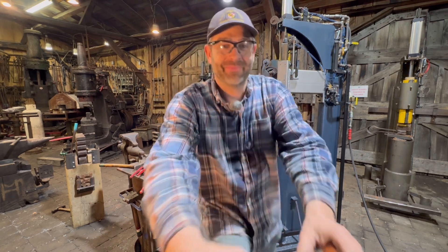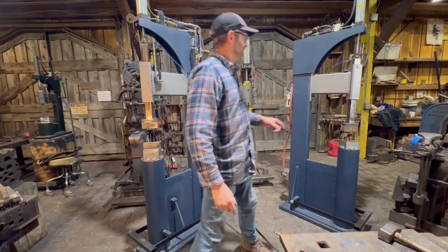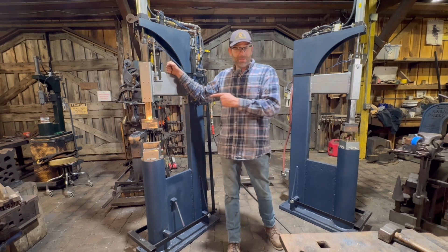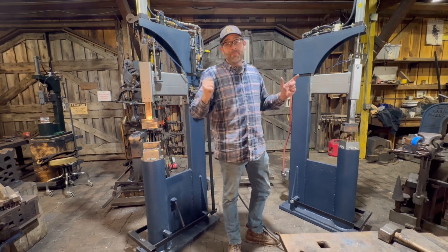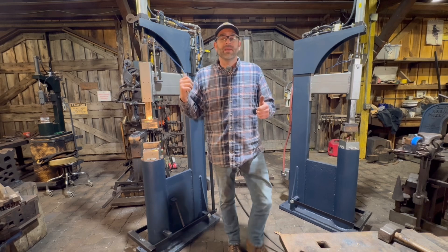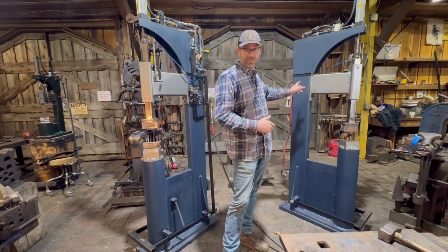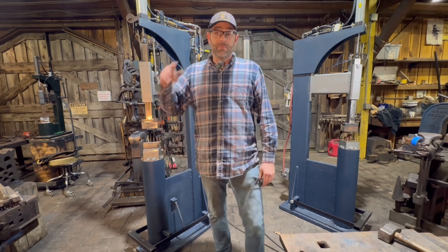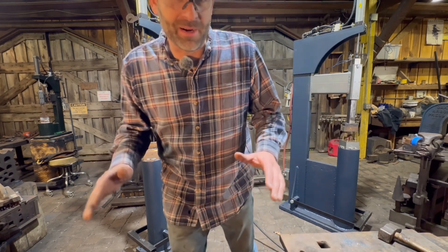What could be better than a new power hammer in the shop? Well, maybe two new power hammers! I got super excited after seeing these hammers run and some of the features they can do, so we made a matched twin pair — both 35-pound. These are what's commonly called a utility air hammer, meaning it doesn't make its own air; it runs off an air compressor.